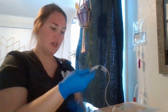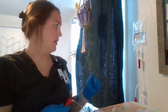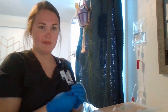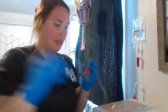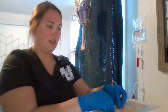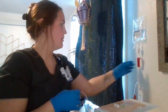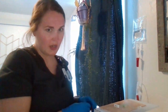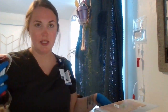I'm going to connect this to my patient. Once I've connected it to my patient, I can then open the clamps. I've opened my clamps and the saline is flowing into the patient. The clamp for the blood is still clamped closed. Once I've done that, I'm going to get my blood and I'm going to make sure that the flow rate is right on the saline.